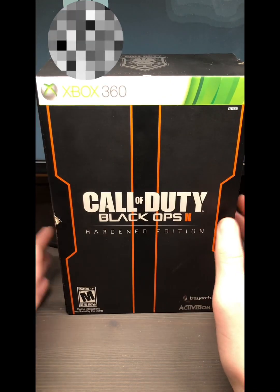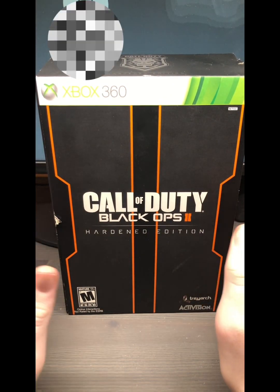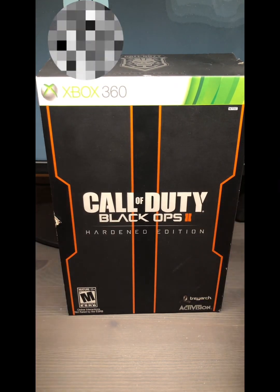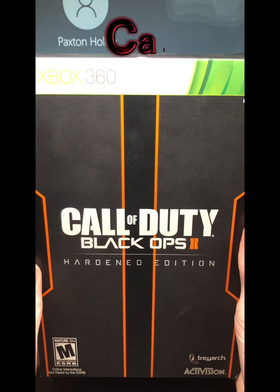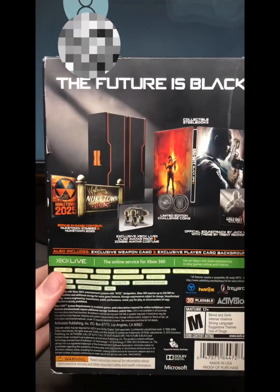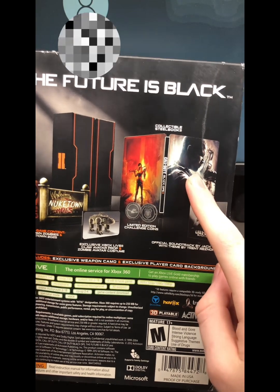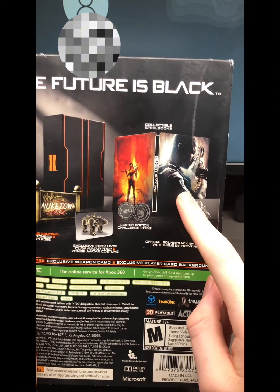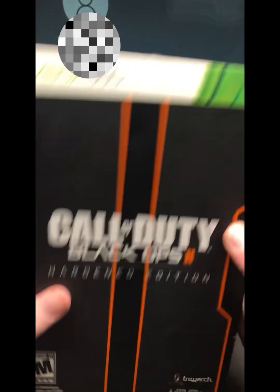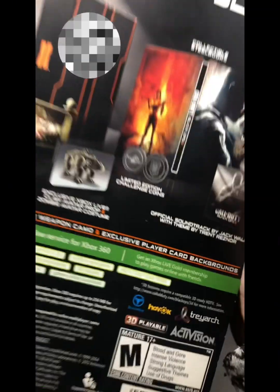What is up everybody, welcome back to the channel. Today we will not be reviewing a pop soda, but we will be reviewing the Call of Duty Black Ops 2 Hardened Edition. I got this off eBay — I do not have the steelbook. I ordered this and it came with the box and the coins.